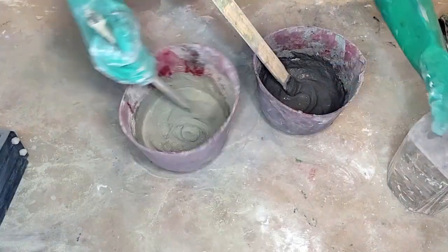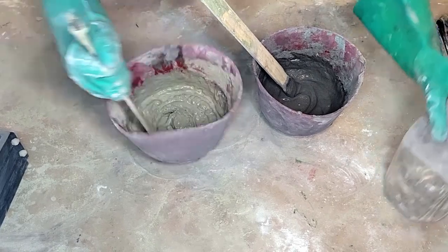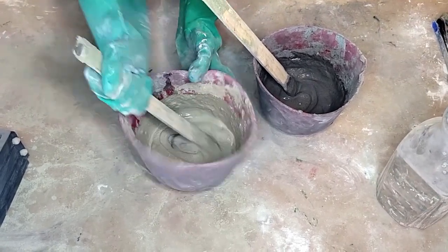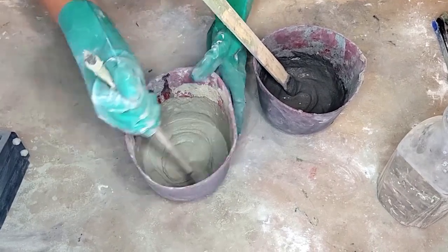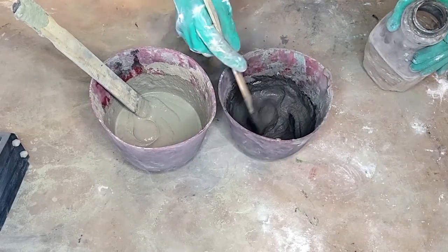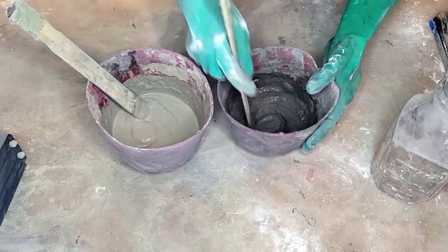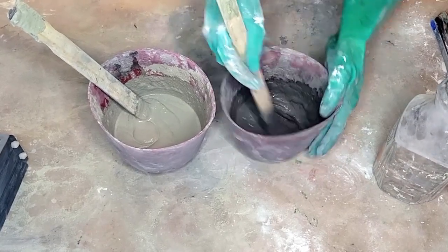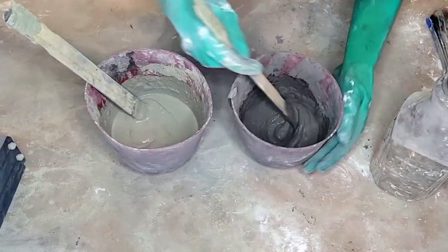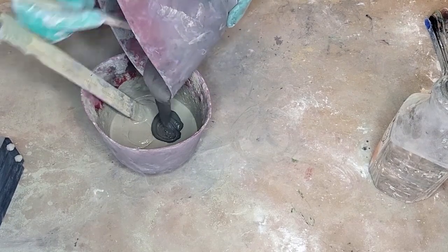My camera cut out while I was stirring. Basically, add water a little bit at a time — I don't measure the water because each color acts a little differently. The black needs less water; the white needs more. Stir until it's a pancake batter consistency. I'll show you what the concrete looks like when it's ready — this is about perfect here. Now I'm going to go ahead and do my marbling.